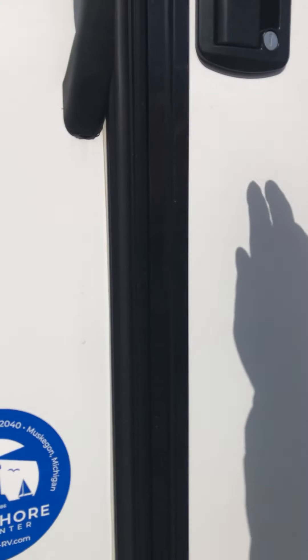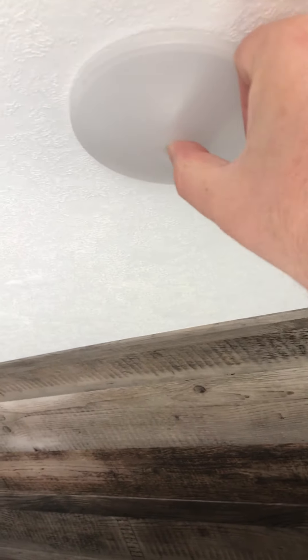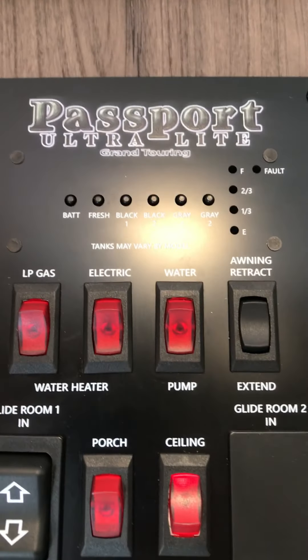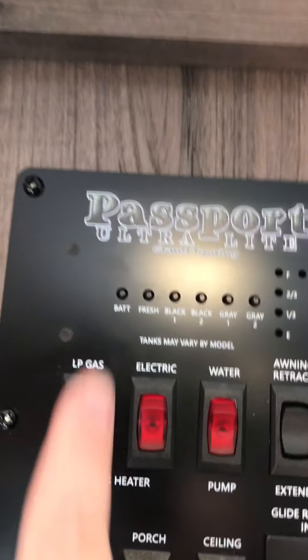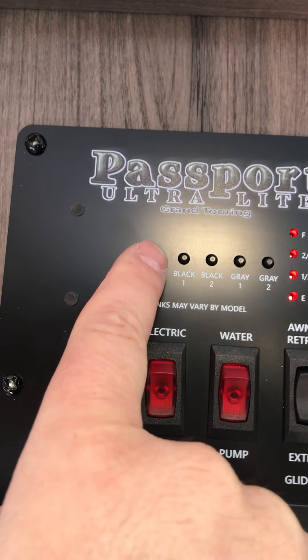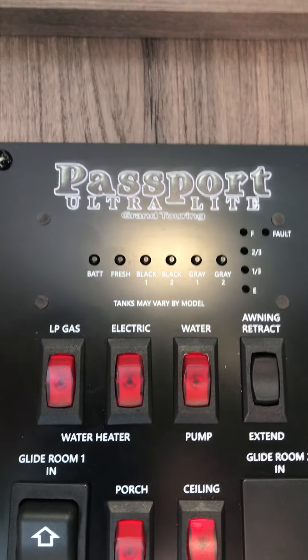We're going to walk inside now. A lot of your lights are push-button lights operated in the center. There's a handful of switches here by the door. These switches operate your battery condition — they will light up and tell your battery condition and if you have water in your tanks. This is to extend or retract your awning.